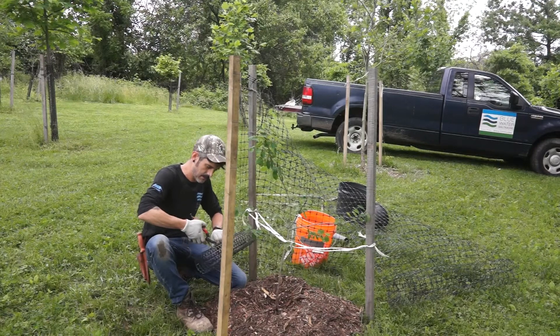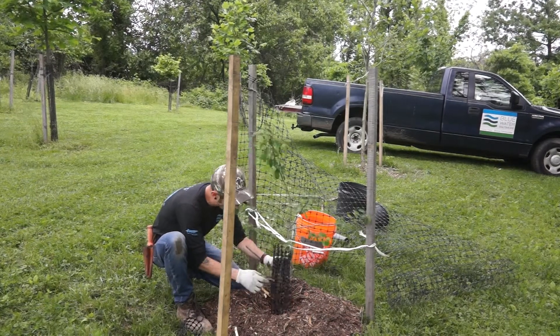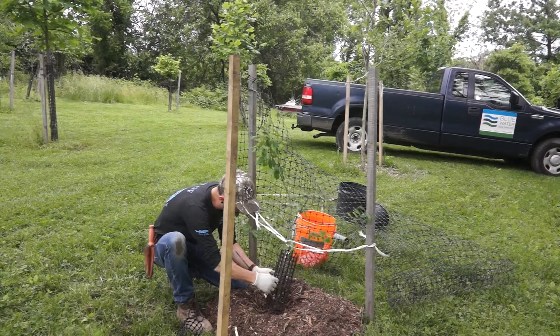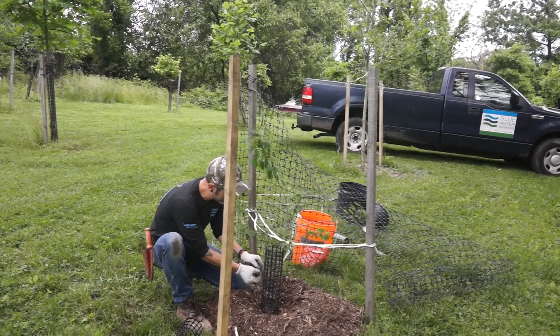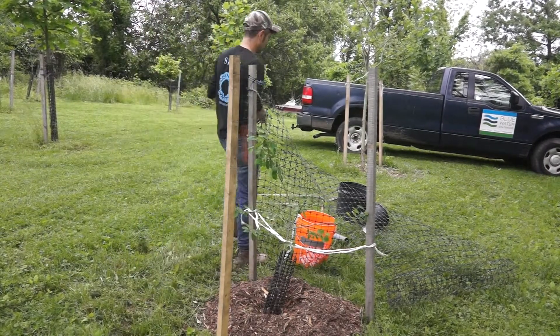Finally, we like to add a small length of mower guard to the bottom of the tree trunk. This isn't a necessary piece of equipment for your tree, but we do it because our trees are generally planted in public spaces with public mowers. So this will protect it from any potential weed whacker or mower damage.